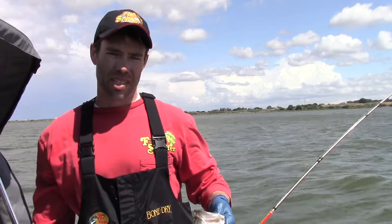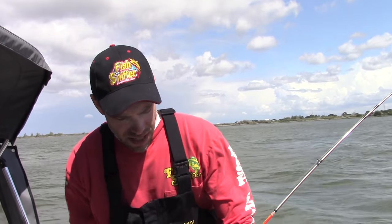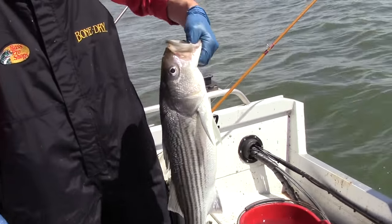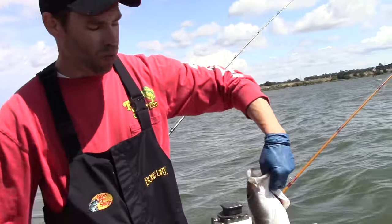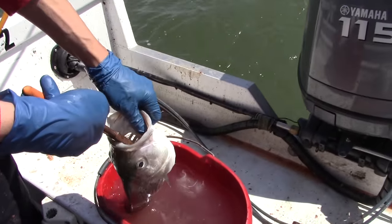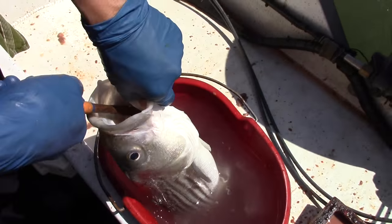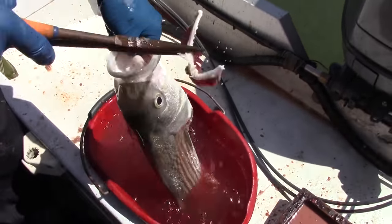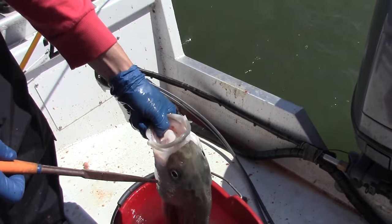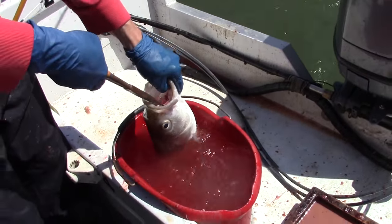We're going to bleed this striped bass that we just caught. It's important to bleed these fish — pretty much any fish you catch — because it gets the blood out of the meat, makes them taste better, and the meat keeps a little longer too. If you're going to keep a fish, first knock it out with a club or something. Then there are different ways to do it — some people cut the gills, some make incisions by the heart. What I do is take a long pair of needle nose pliers, get right in there, grab a gill and just pop it out. Right away it's just gushing blood, and that's why you want to do it while their heart is still pumping.